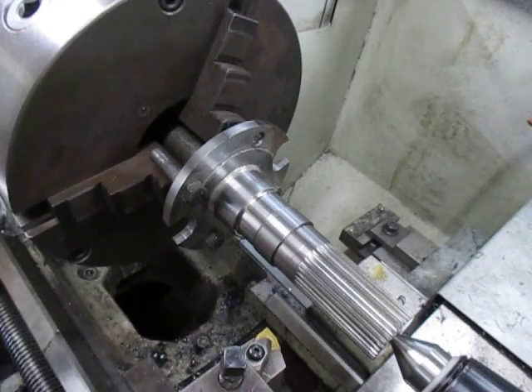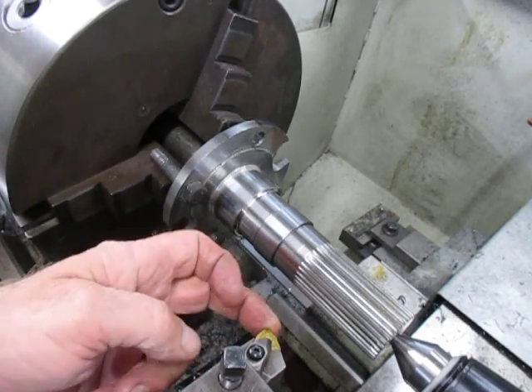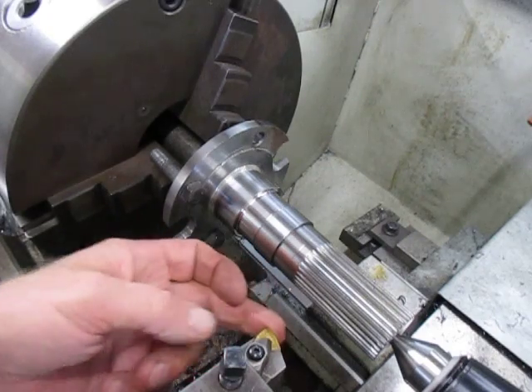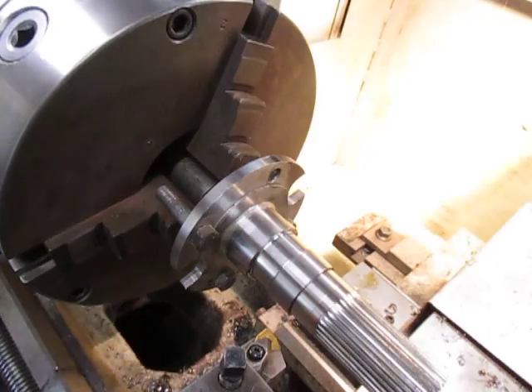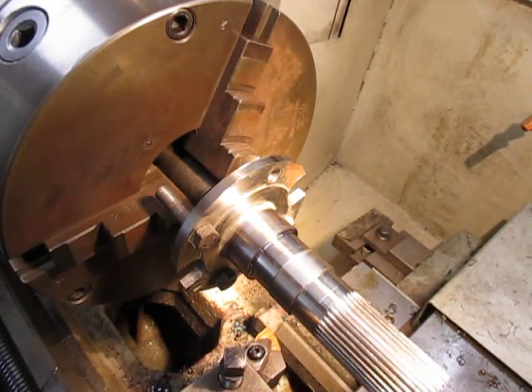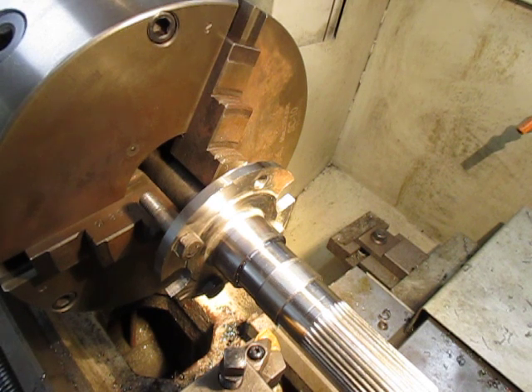As I said, we're just using these simple WNMGs and they are working quite well. I'm running here at about 800 RPM.